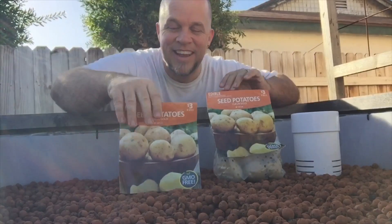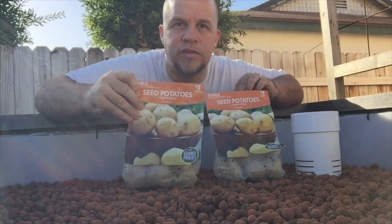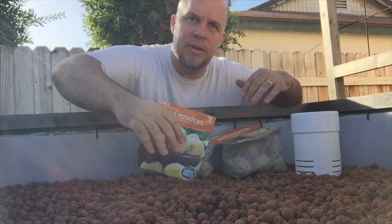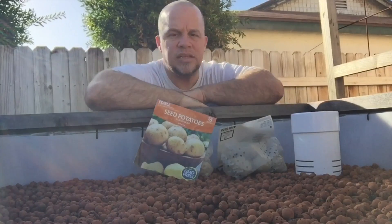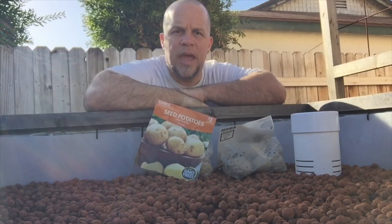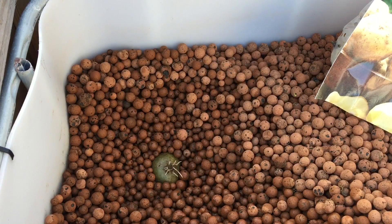We're going to be using Yukon Golds this year. I wanted to show you guys how I'm planting them in my aquaponic system and some ideas as to how you can get a better harvest and better growth in your plants.